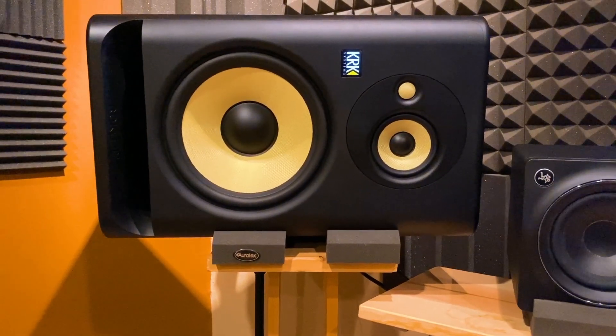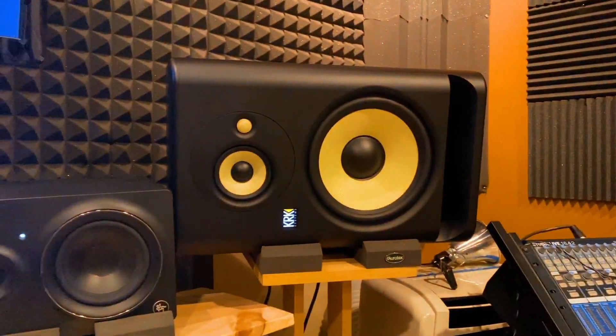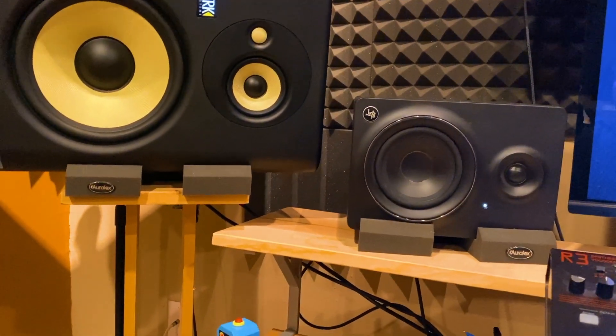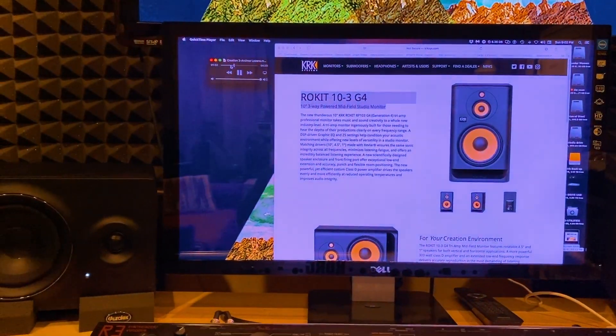Now that we have the baffle on, I went and powered up both of the speakers. Here's the left one and here's the right one. We're just going to go ahead and give it a quick little audio test.